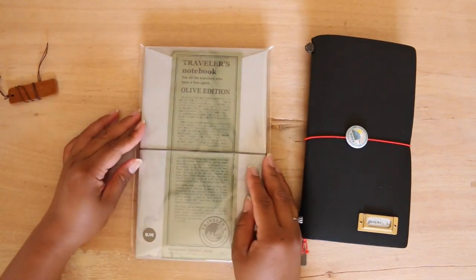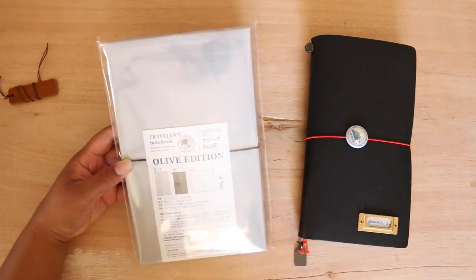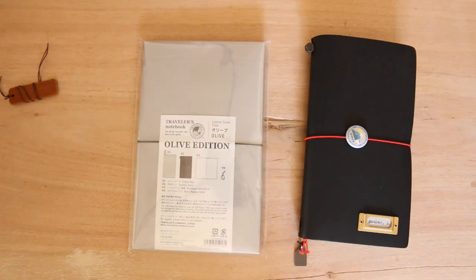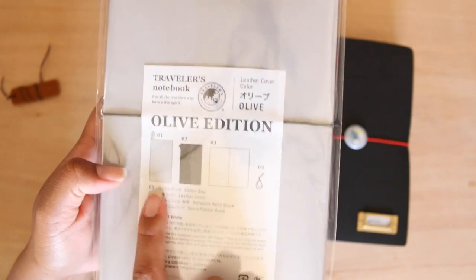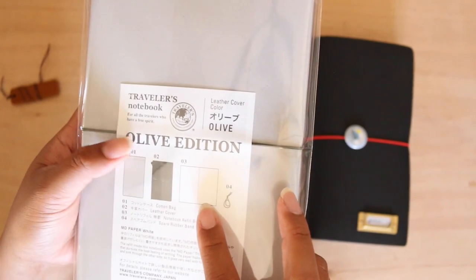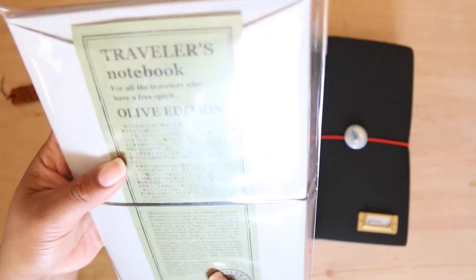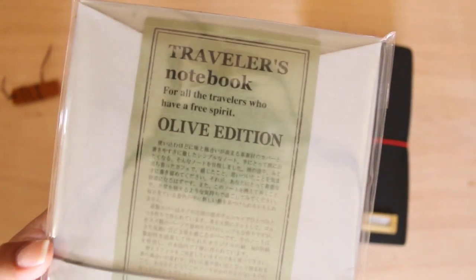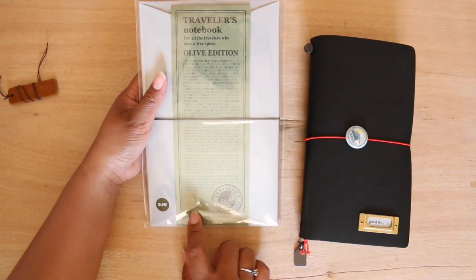It's beautiful. It's like all the other packaging they do — it says 'olive edition' and then it tells you the contents inside. You get the cotton bag, the olive leather cover, a refill which is a blank, and a spare rubber band. On the front it says 'olive edition traveler's notebook' and it also has a kind of olivey insert paper.